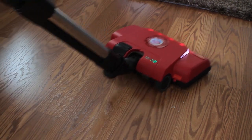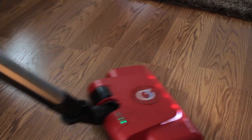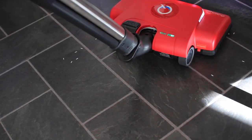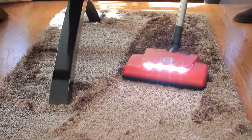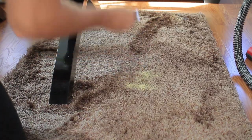I realized after shooting the footage that I was supposed to be using the hardwood head adapter, which I didn't end up putting on. So I used the regular rug head to clean the rice, and as you can see it did very good — but that's not the way you should be cleaning rice. You should use the hardwood adapter to clean anything off the hardwood floors.